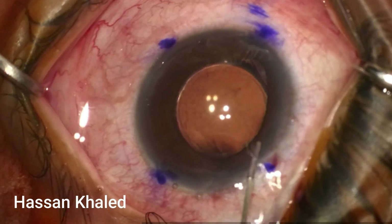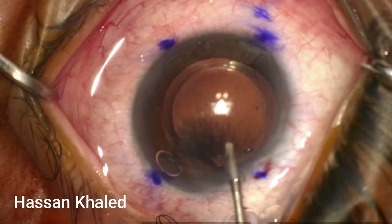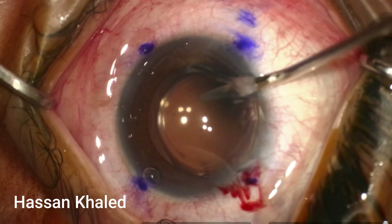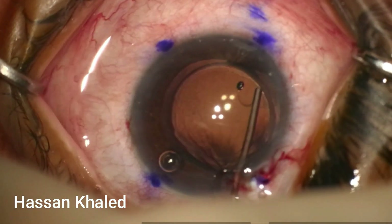Here is the clear corneal incision. I then inject my mydriatic agent to dilate the pupil, followed by dispersive viscoelastic, filling the anterior chamber. I'm now trying to extract the IOL out of the bag into the anterior chamber.